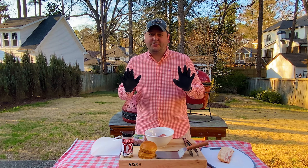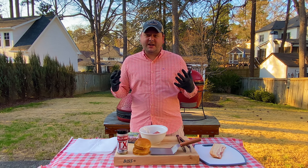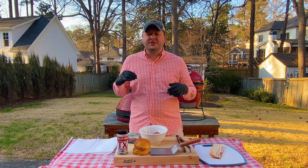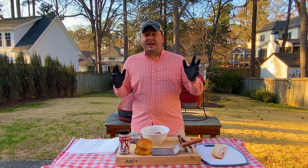If you are new to the channel, go ahead and hit that like button, hit the subscribe button, and comment what we should be cooking — what kind of burgers are you making in the backyard? If you're on Instagram, give me a follow at Kamado Max for good pictures, videos, poll questions, and things like that.